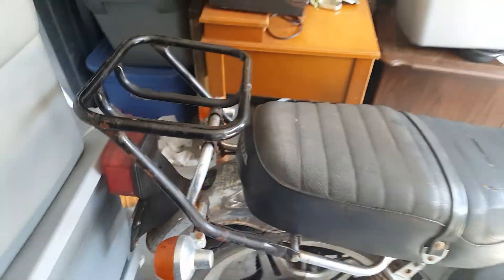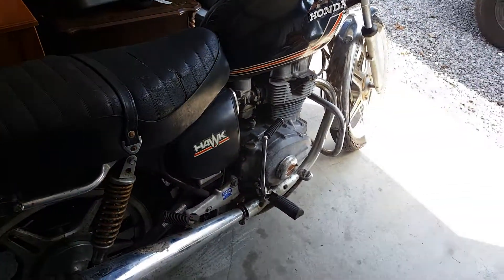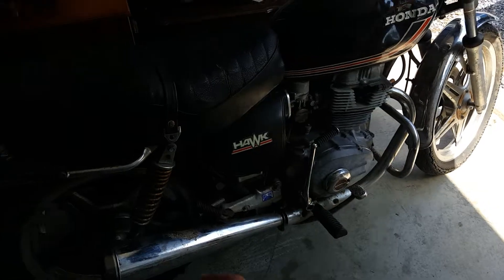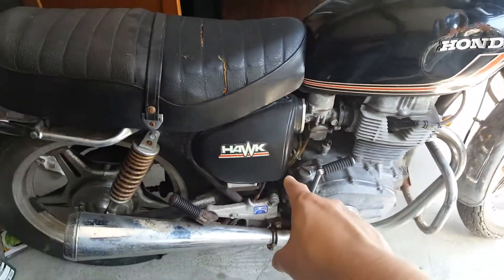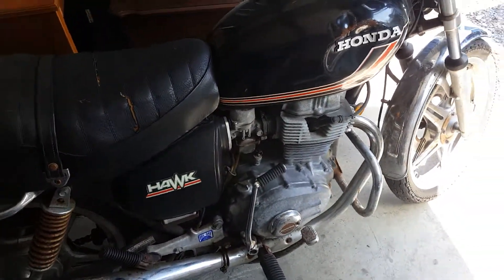First things first, take this ugly luggage rack off, because that ain't my jam. Even though they're neat as heck, I'll remove all these side covers, put some pods on there, and rejet the carbs.